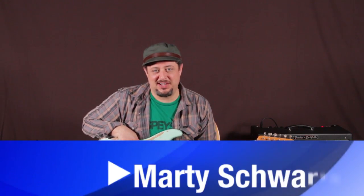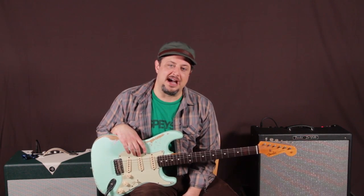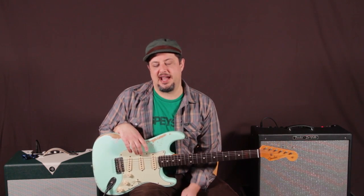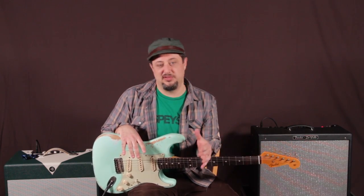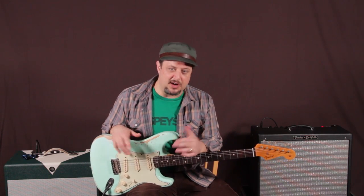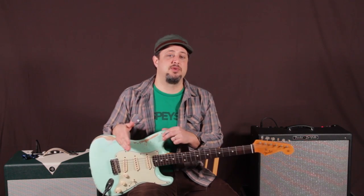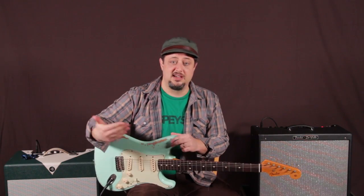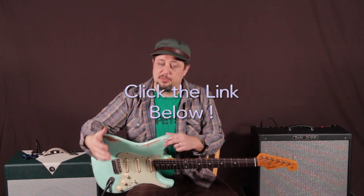Hey, what's up you guys, Marty Schwartz here from GuitarJams.com. Going to bring you some Stevie Ray Vaughan style bend licks and some concepts I took right from Texas Flood — a couple of my favorite little things that he does in almost every blues solo. Hopefully you get something from it and can use it in your arsenal. I also have some mp3 jam tracks you can practice these licks over — link is right down below. Let's zoom in and break down these concepts right now.